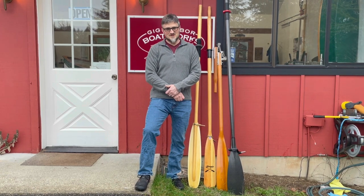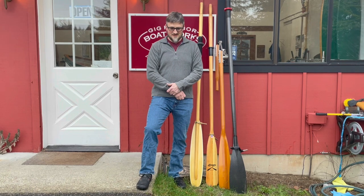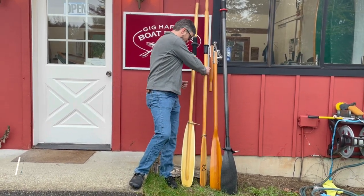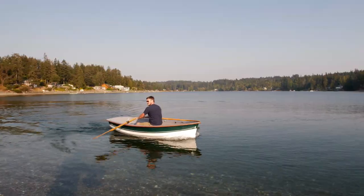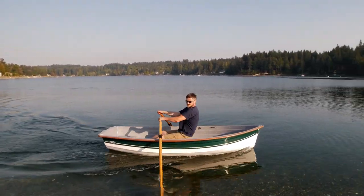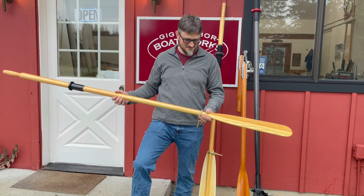A more difficult question to answer is which style of blades would be appropriate. We have two styles of blades. The first one is the utility oar, or the flat blade. These are very simple to make. The blade is quite sturdy and flat — you can basically make these on a bandsaw. They're inexpensive and cost-efficient.